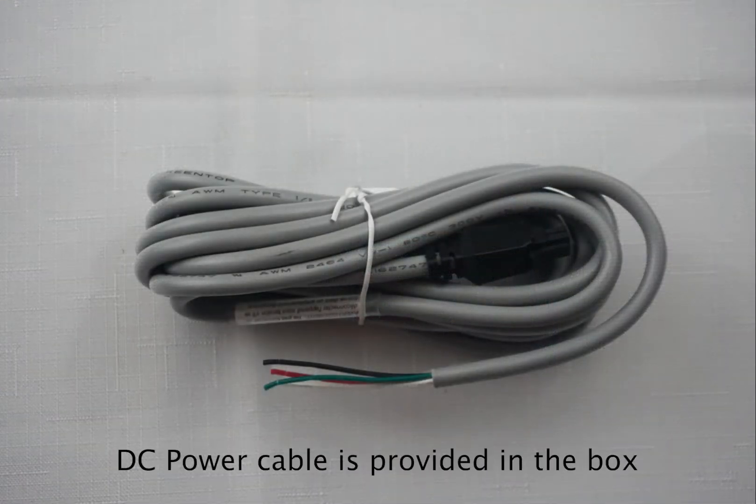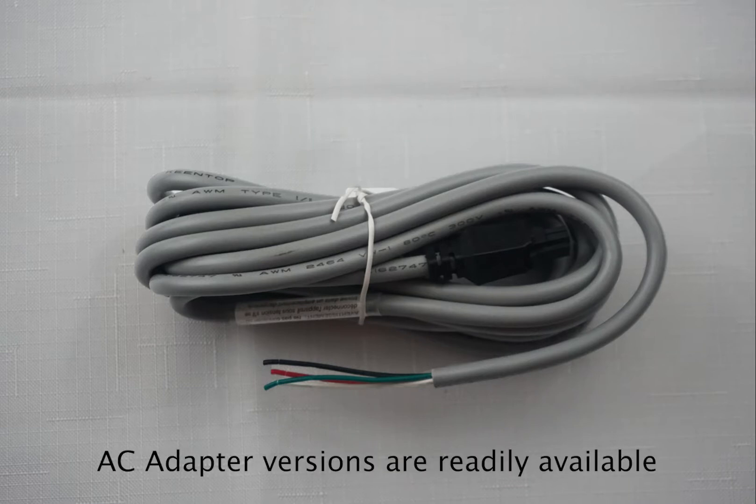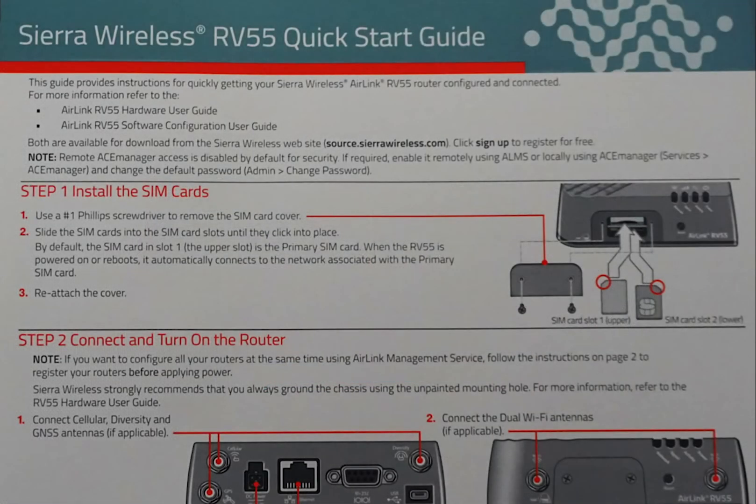The router comes with a standard DC power cable, which is ideal for most industrial applications. An AC adapter is also available from your supplier. Finally, there is a quick start guide to get you up and running quickly. We will be covering steps 1 and 2 in this video, and will cover the other steps in future videos.